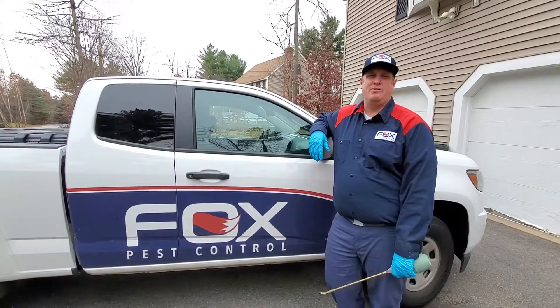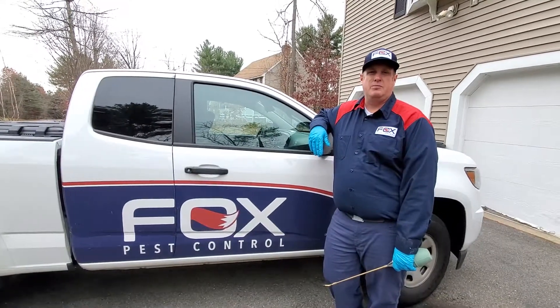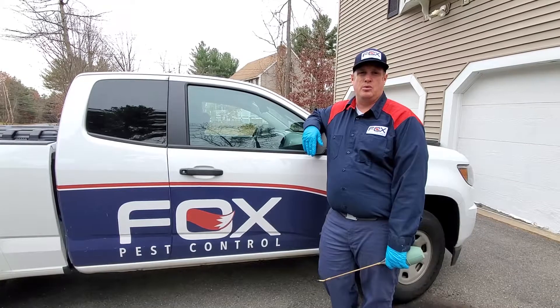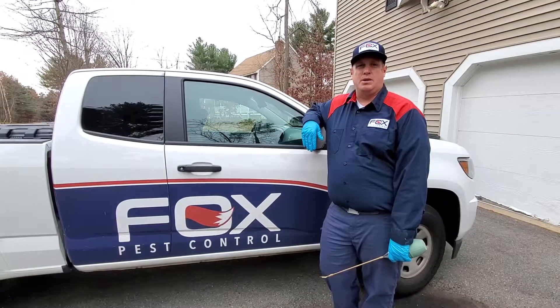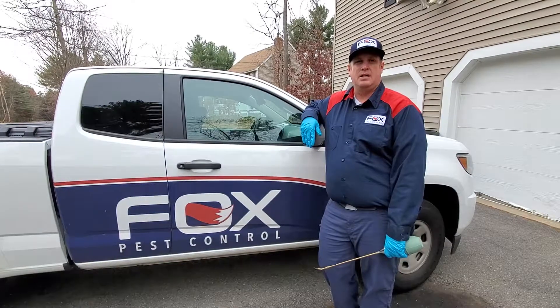Through this video we've shown lots of different options and areas where you can dust and have the service be extremely effective — from different parts of the exterior to different parts of the interior of the home. Dusting is a great way to make sure that bugs and insects aren't able to nest inside the home. So if you had a question about what to do for the winter service, hopefully this video answers that. If not, be sure to ask questions at the end and we can discuss.